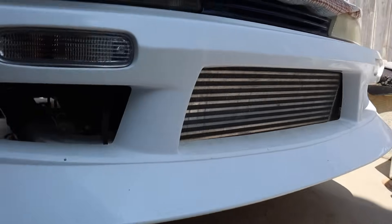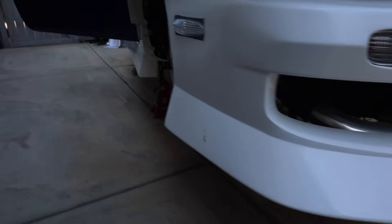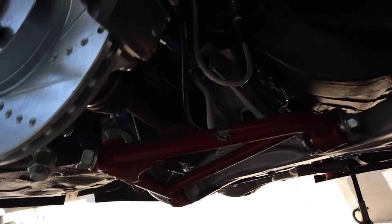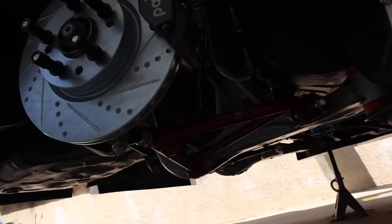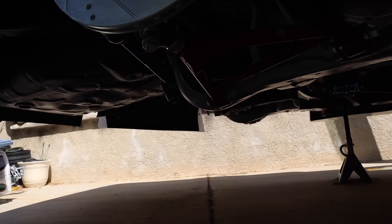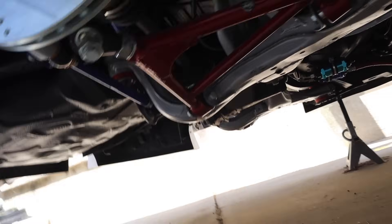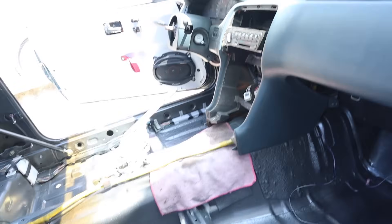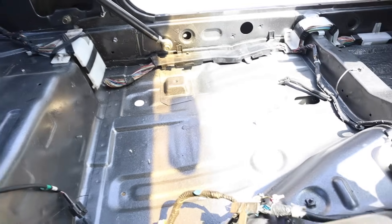All new brakes all around, we got the Trigger Spec intercooler kit for the LS — everything. The whole suspension has been fully changed. We got the interior all stripped and painted super nice and sparkly. I don't know if the camera's gonna pick it up or not, but yeah, we've done all this stuff and we got a ton more stuff too.